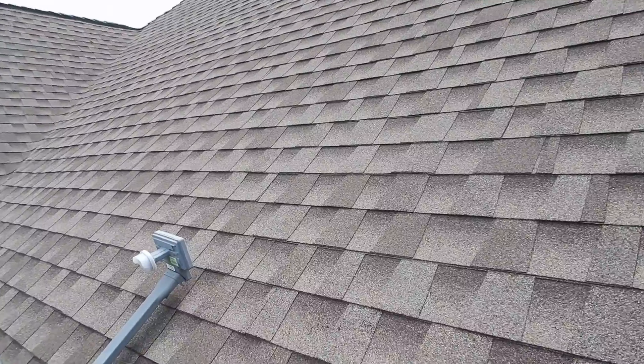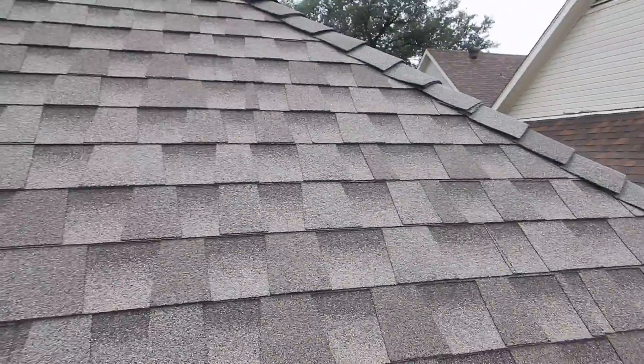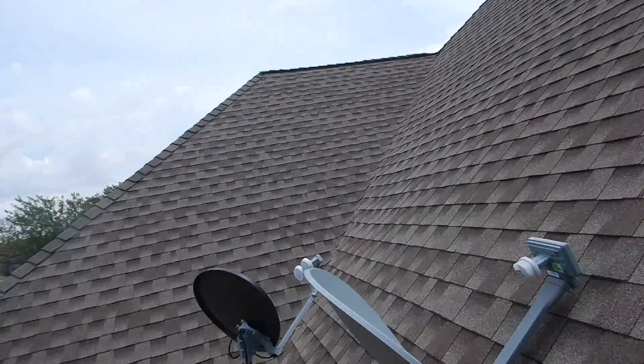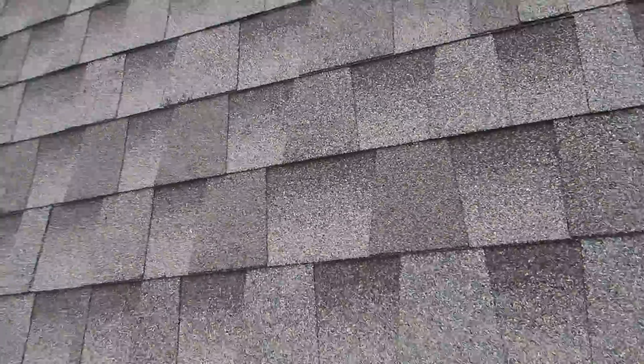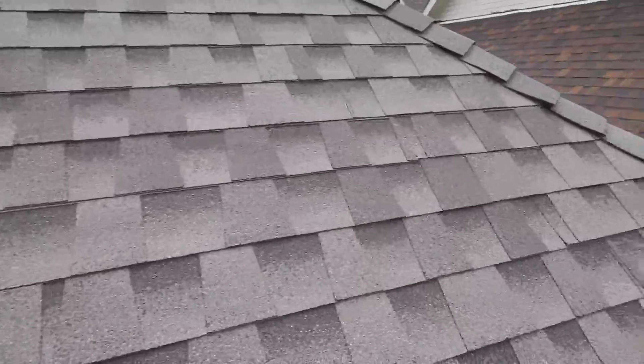This is the last roof video of this type — I'm going to have three total. I'll go around with a camera pole for the second one. The first one was in the courtyard, but I just wanted to get up close to it, touch it, feel it, and see what it was like.